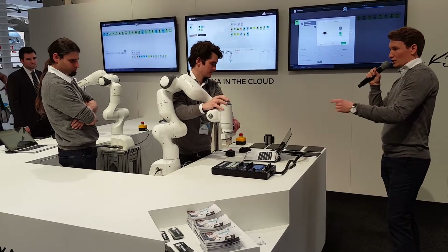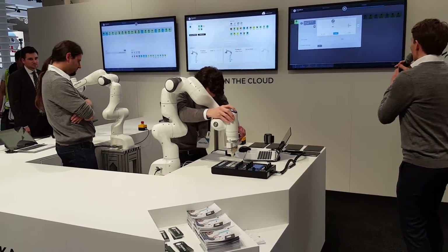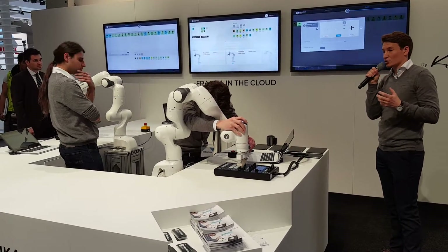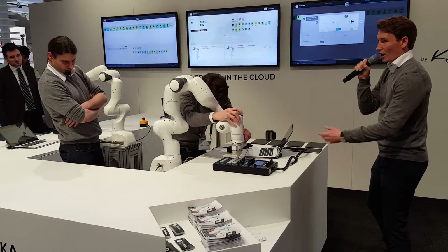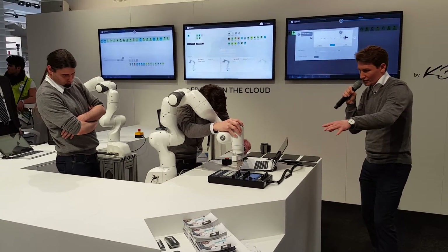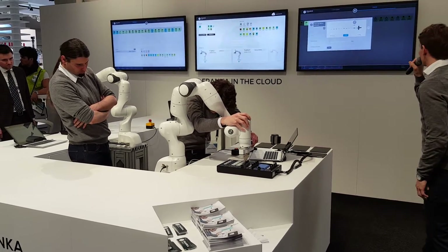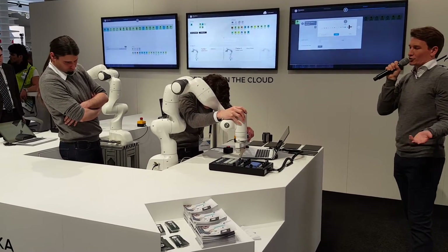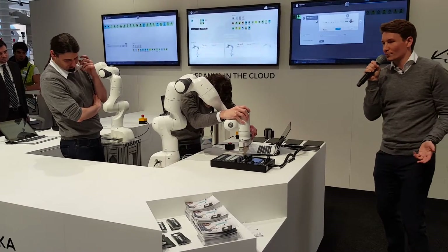He just started to teach Franka how to press buttons and how to start the music. Franka will ask you for the information it needs in order to perform that task. Right now he's teaching how to move a slider — he sets the starting position, moves the slider, and then presses the button again to set the end position. It's pretty self-explanatory.